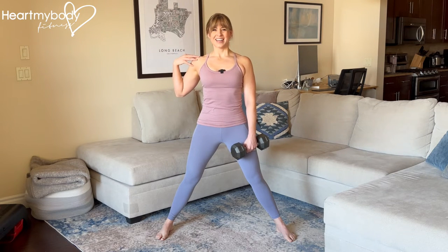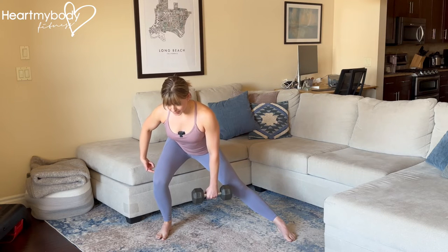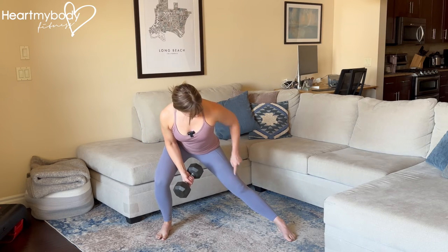So first, engage your core, press your shoulders down and back, and from here sit your hips back as though reaching for a chair behind you and bend only one knee. At the bottom of this side squat, we've got one straight leg.